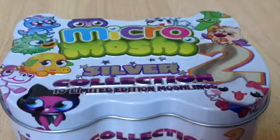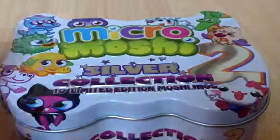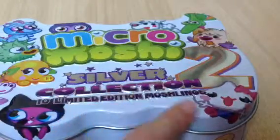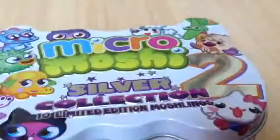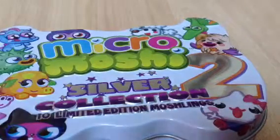Hi guys, welcome to Santa Frog! Today I'm going to be showing you and opening this Micro Moshi Silver Tin Collection Series 2, 10 limited edition moshlings. I haven't got the first one yet, I just got the second one.